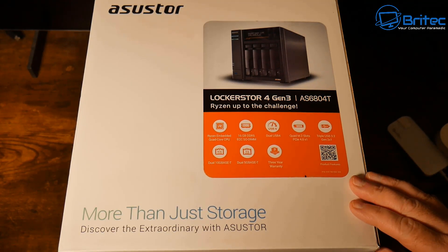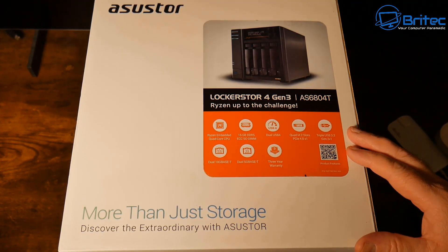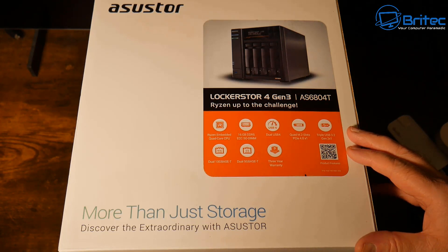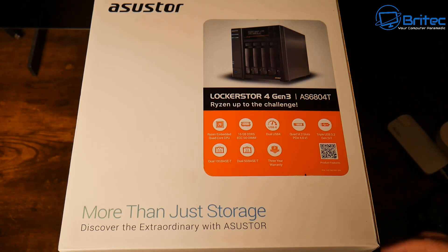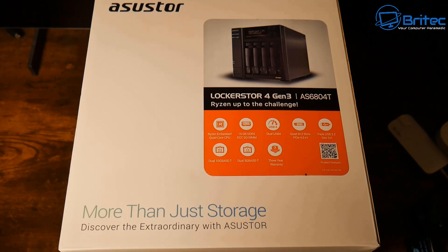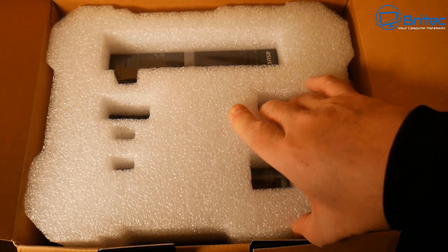Today we're taking a look at the brand new Asustor Lockerstor 4 Gen 3, the AS6804T. This is probably the perfect network attached storage unit you could purchase if you're a home user, or even a small business or enterprise level, because this is an exceptionally good unit.